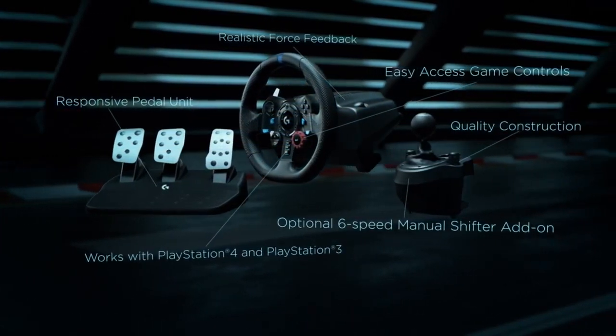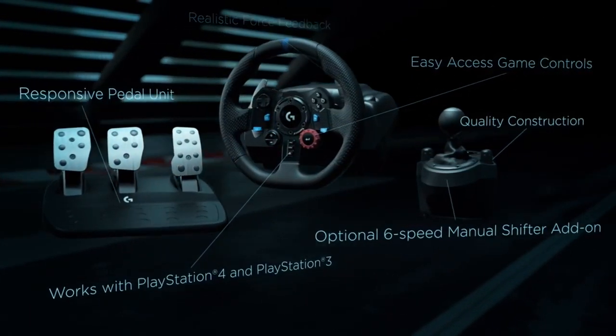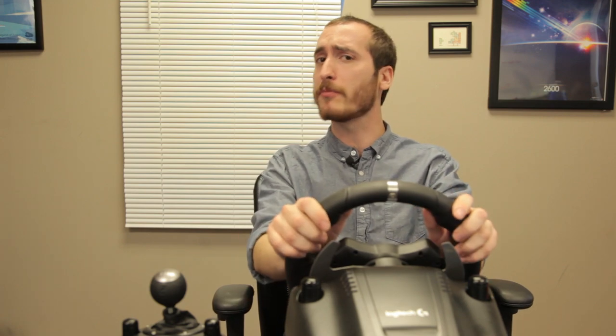Button layout is something we definitely have to talk about. The G920 has 9 mappable buttons, which is pretty good until you compare it to the G29, the PS4 version, which has 13 mappable buttons and a rotary dial. You feel a little cheated with this one, especially when you think about the G27, which had 14 mappable buttons. Sure, the wheel looks sleeker and less cluttered, but there's not as much control.